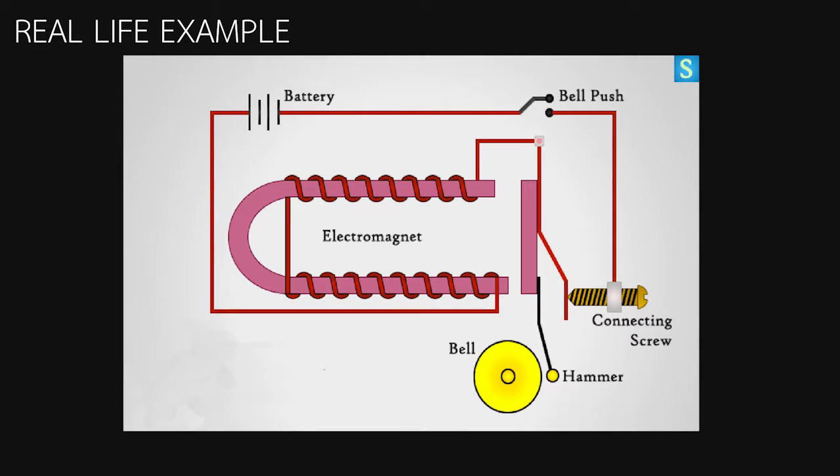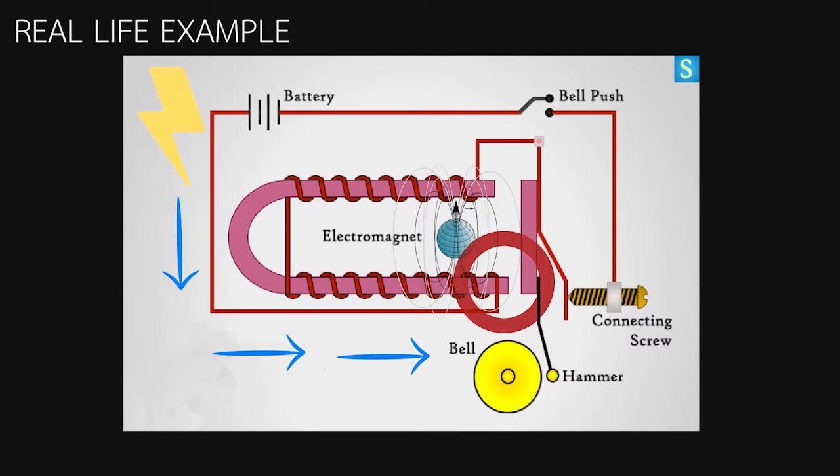Let's continue with a real-life example of how we use electromagnetics in our daily life. Have you ever noticed electromagnetic bells or house bells? When you come to someone's house, you press the bell and the sound happens. It works by having electric current going inside it, making the metal become a magnet for a short time, making it pull, creating the sound of the bell.